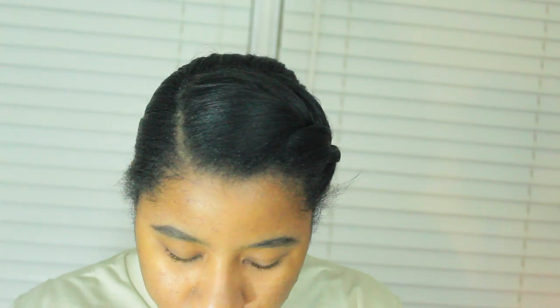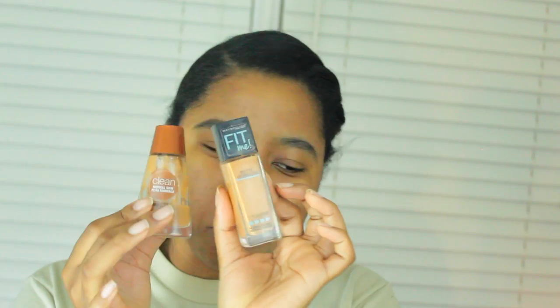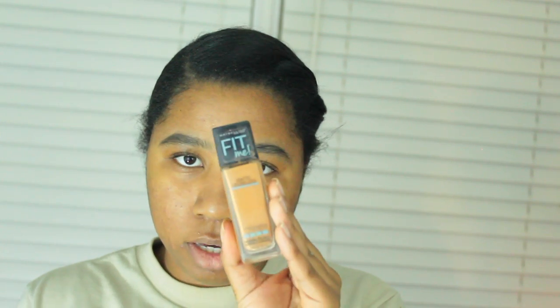Then I go on with foundation. Sometimes I'll use a beauty sponge if I have enough time — this is from Real Techniques. If I'm in a hurry I'll use this brush, which goes super fast. I usually use a drugstore foundation because I'm going to sweat through it. So I'll go between either this CoverGirl Clean foundation in the color Tawny, or the Maybelline Fit Me Matte Poreless Foundation for oily skin in the color Toffee. I'll probably use both today because this one is kind of light for me.